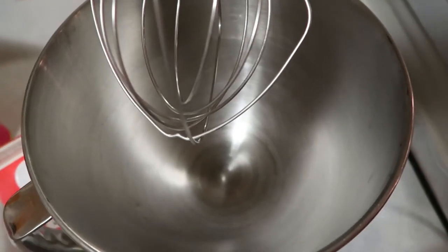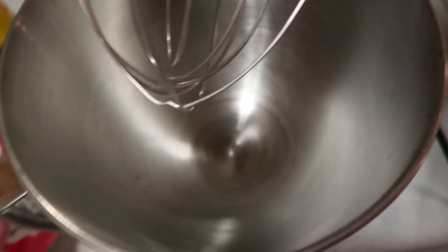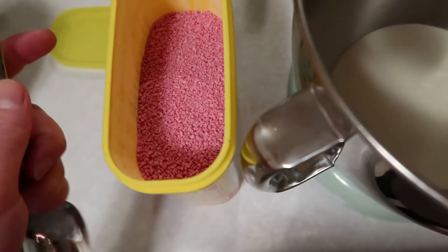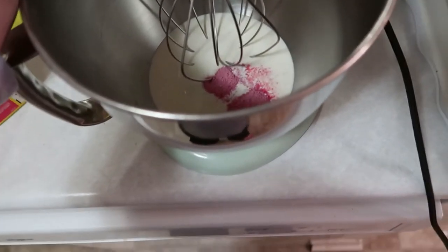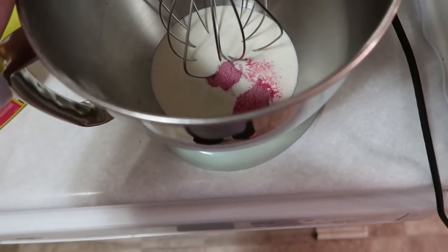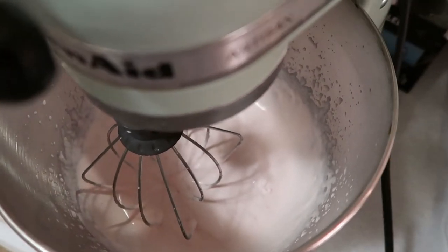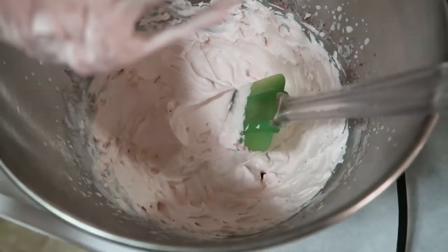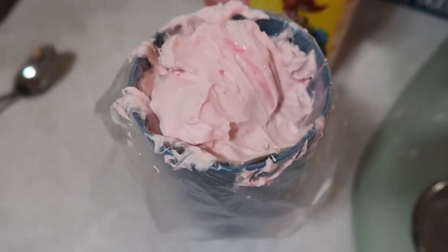While those cool, we're going to attach the whisk attachment to our KitchenAid and make the strawberry cream filling. We're starting with about a cup of heavy cream, then adding a few spoonfuls of strawberry Nesquik — I started with two but we can always add more. We lock the mixer in and run it on high speed. I ended up adding another full spoonful of Nesquik partway through. Once we have nice peaks, that's our strawberry cream. I'm loading it into a pastry bag with a star tip and refrigerating it until the cream puffs are cool.